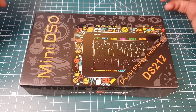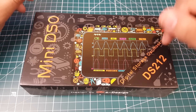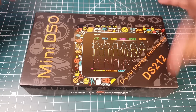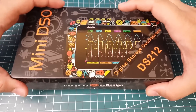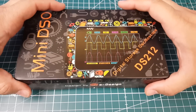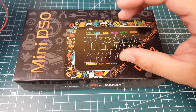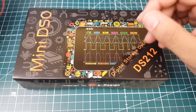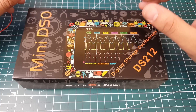Hi guys, welcome back to the channel. Today we have something a little different — this is called the Mini DSO, basically a mini digital oscilloscope, the DS212. I think the company is e-design. I really wanted a cheap but good one, and from reading the specs it seemed pretty promising. This is going to be very good — I'll show you how to debug components such as flight controllers, ESCs, and possibly even cameras.